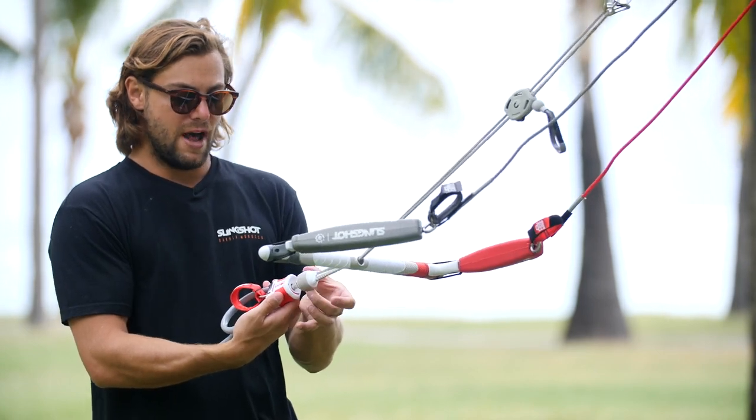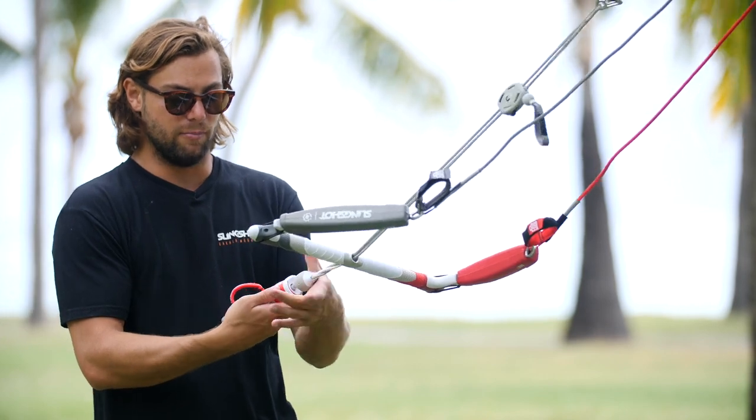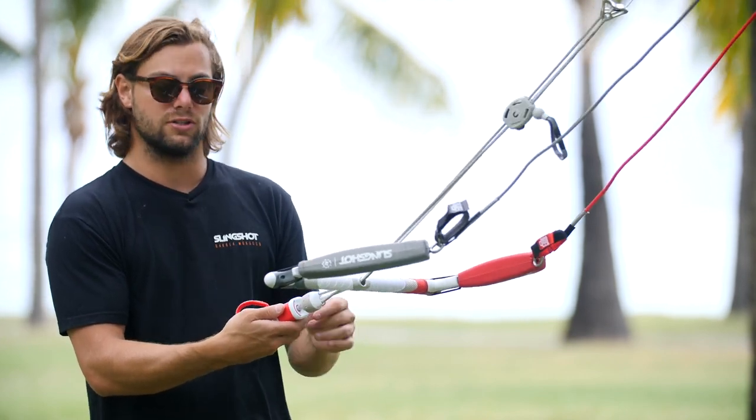Above our butter box here we have our below-the-bar swivel. This below-the-bar swivel engages super easily — it's got a set of ball bearings inside and just quickly runs through.